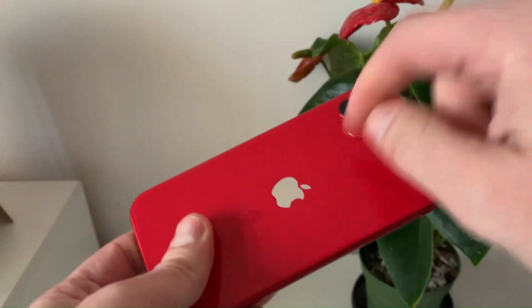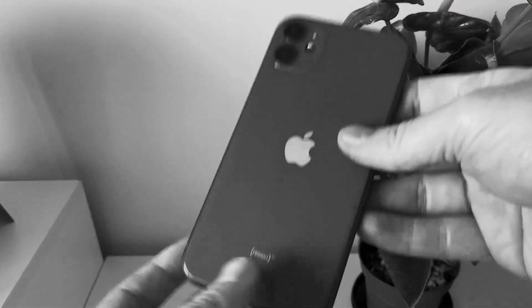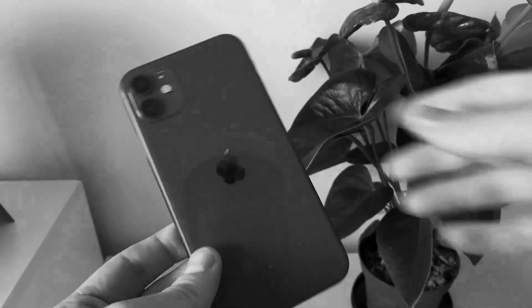From my point of view, depending on the budget, both are a good choice. If you like this type of content, you can subscribe to my channel and check out this video I made recently in which I restore a broken phone.